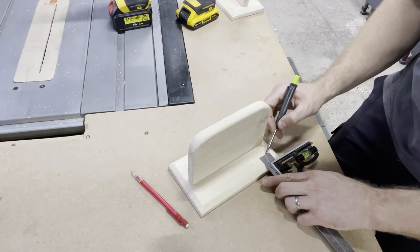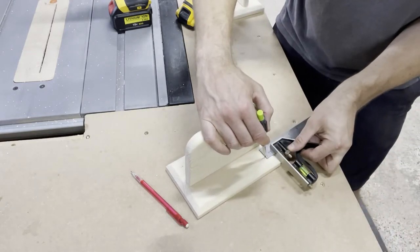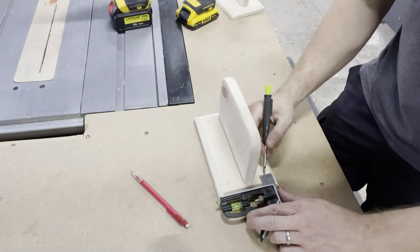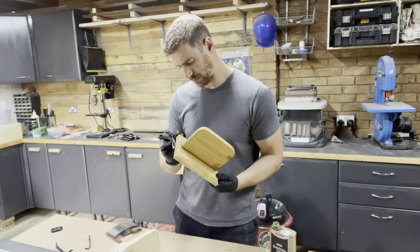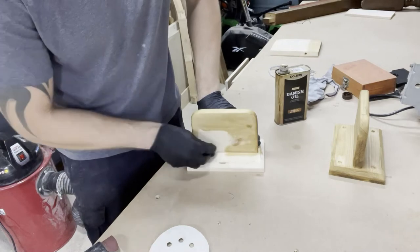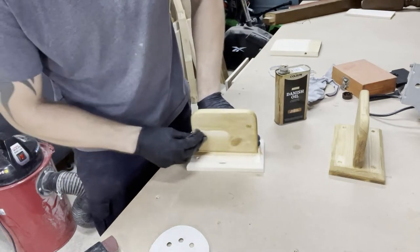Then I marked out where I wanted the four holes to go for mounting it to the wall. A little tip for you — I wish I'd drilled these holes before I screwed the shelves on, so make sure you do that otherwise you'll be limited by where your drill fits. Then it was on to finishing. I've got this Georgian oak Danish oil that I've used on a few projects and it just adds a bit of depth and warmth to plain pine, so I applied a few coats of that using a bit of one of my kids' old pyjamas.